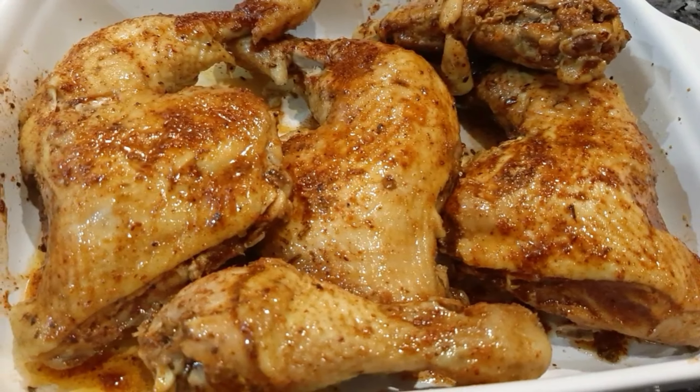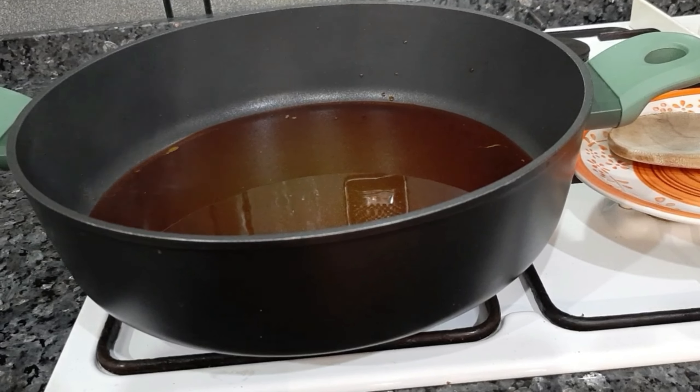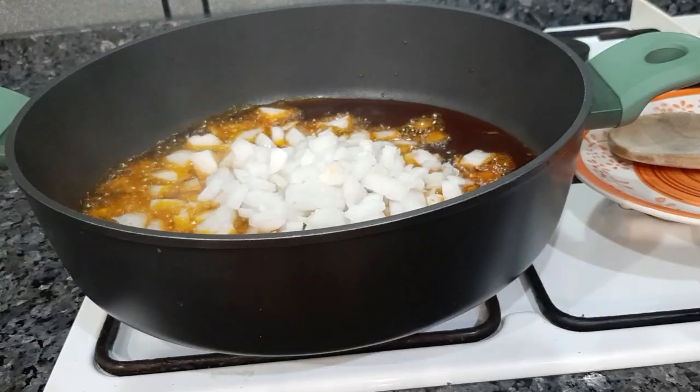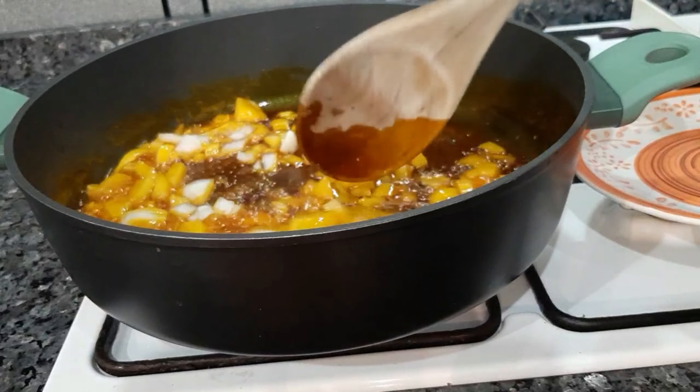For the rice, I am using basmati rice as always — basmati or jasmine rice is just my favorite. Since we are making a traditional rice, I'm going to be using palm oil. I'll allow the palm oil to heat up — I will not bleach it at all. After that I'll add some chopped onions and fry for about two minutes or until the color changes to transparent.